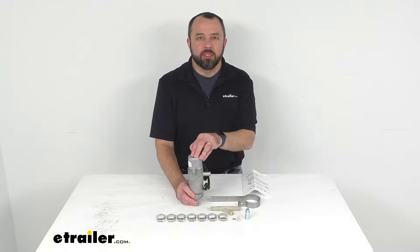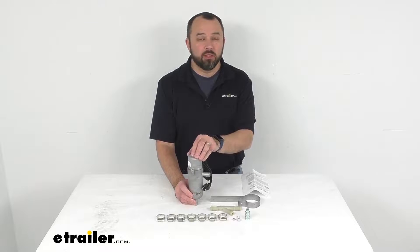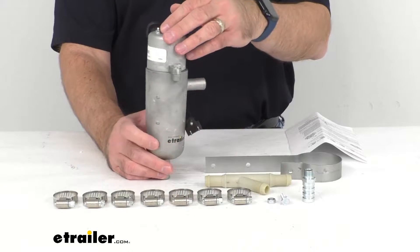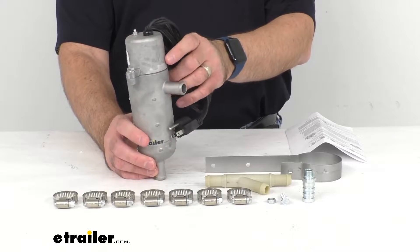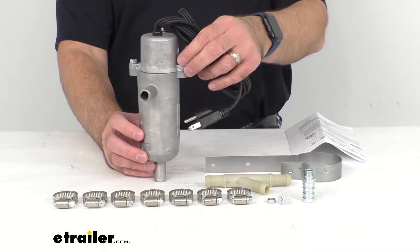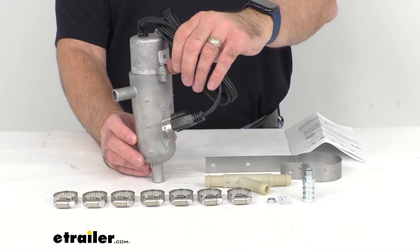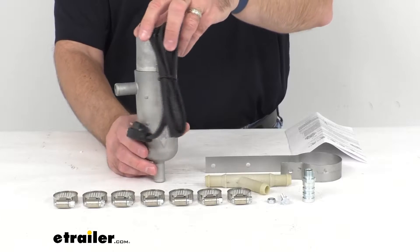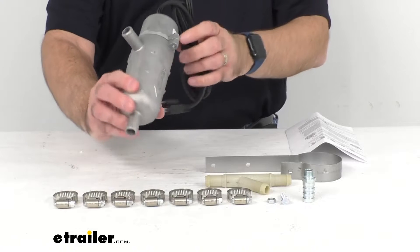Hi everybody, Andy here with eTrailer.com, and today we're going to take a look at this Katz Heaters thermostatically controlled circulating tank heater. To confirm if this is going to work on your vehicle, take advantage of our vehicle fit guide here at eTrailer.com and input the year, make, and model of your vehicle, and our fit guide will let you know if this will work for you.